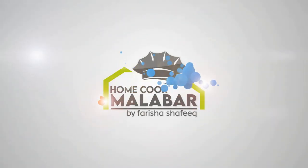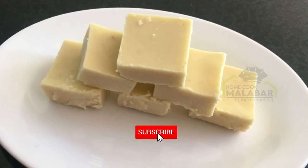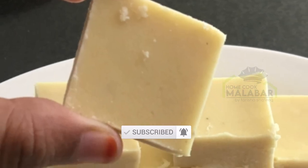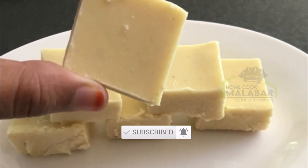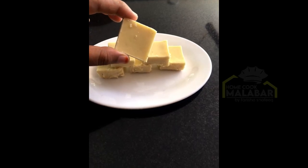Hi Friends! Assalamualaikum! Welcome back to my channel. If you want to subscribe, please press the bell button. Now I am going to show you a nice and sweet recipe called Palkova.